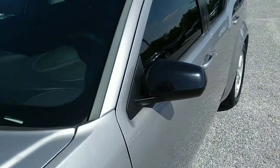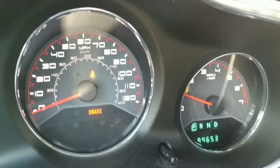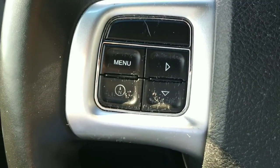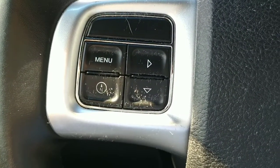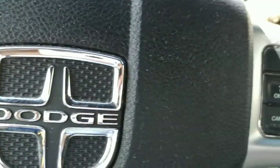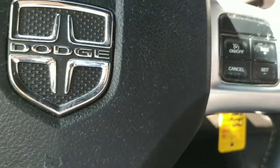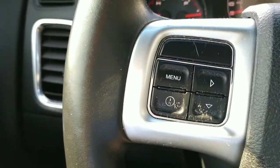All right folks, as you can see, ninety-nine thousand six hundred and fifty-three miles on this vehicle. This has our menu and our compass for changing radio stations and things like that. Over here are the cruise controls.